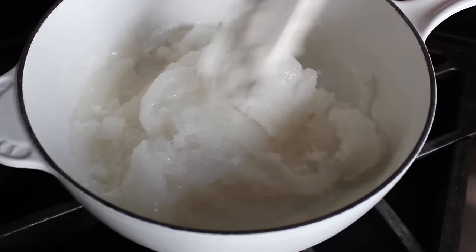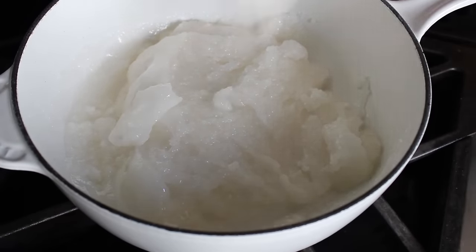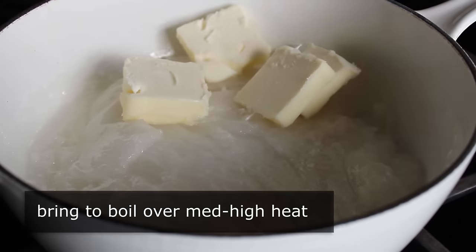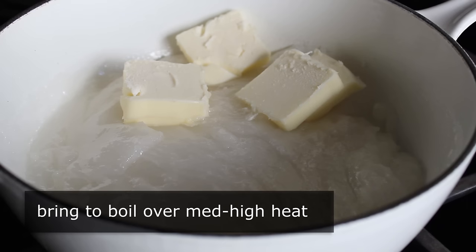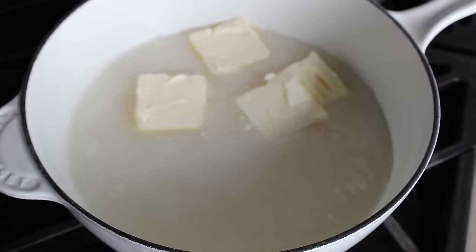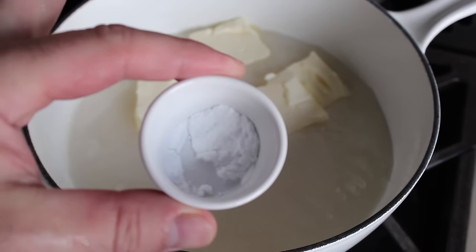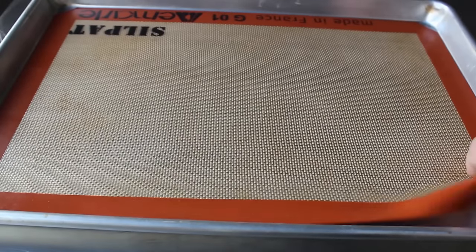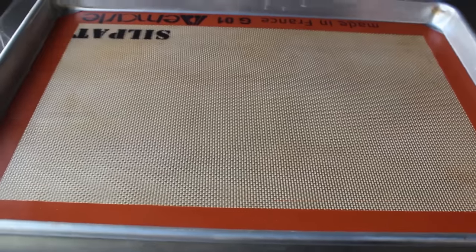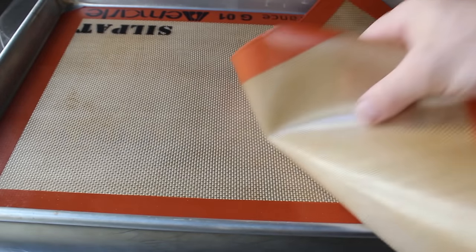When that's done, go ahead and add the butter — I have five tablespoons of unsalted butter. Then we're going to bring this to a boil on medium-high heat, which will take a few minutes. While we're waiting, make sure you have a couple of other things ready: baking soda — very very critical — a whisk, and a sheet pan lined with a silpat. You can also use parchment paper. I'm also going to have a second silpat handy to press the brittle flat.